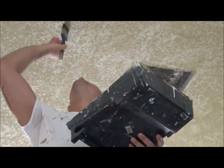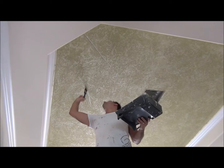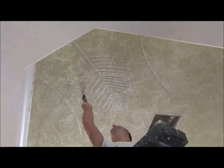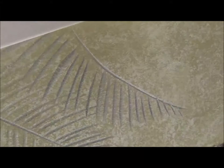So you start off by putting your first one down here. Then you put your second one in. Then your third one. From that point you start off small and bring it in. And that's all there is to it. Then you do the same thing with the other side.